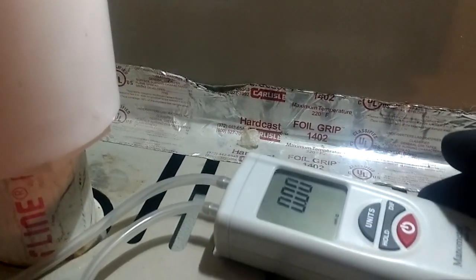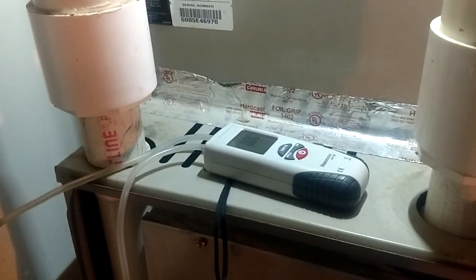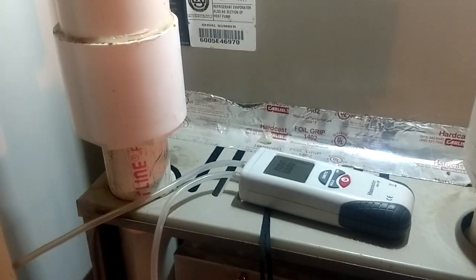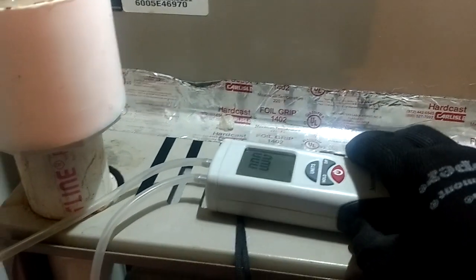We're going to check the accuracy on this thing. What is the most accurate manometer there is? That would be an old water manometer. And you say, Shannon, I don't have a water manometer — how can I verify my digital manometer's accuracy?